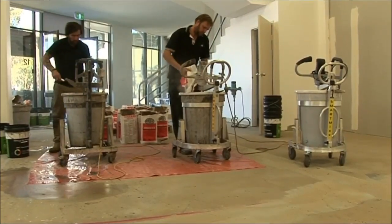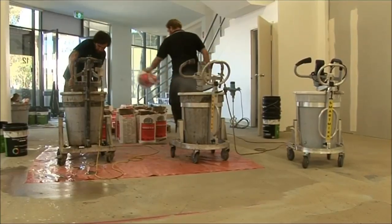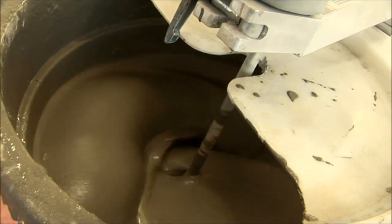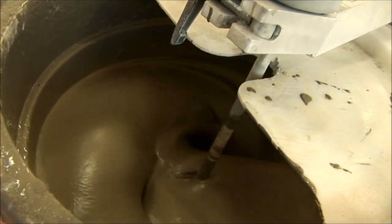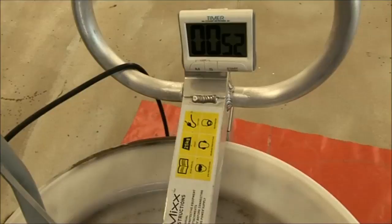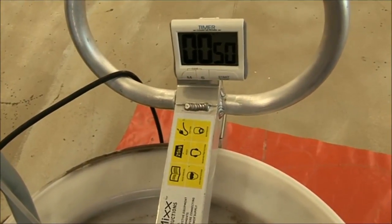When all the levelling compound has been added, you can walk away and the SmartMix will do all the hard work, mixing up to 80kg of levelling compound in just 3 minutes. The alarm will let you know when the mix is ready.